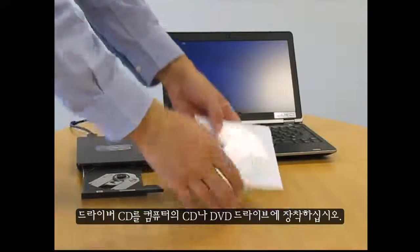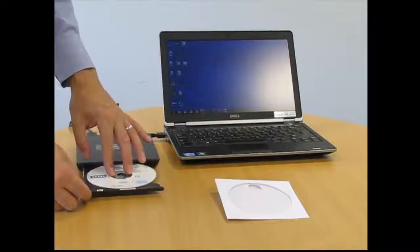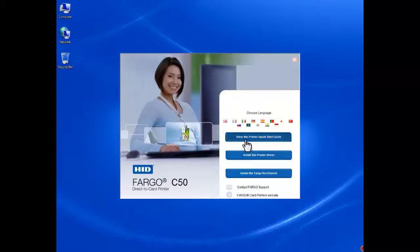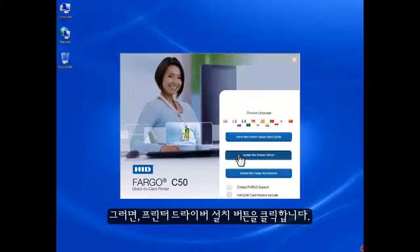Take the driver CD and place it into your computer's CD or DVD drive. Once the setup runs, you have the following three options on your screen: view the printer quick start guide, install the printer driver, and install the Fargo workbench. In this tutorial, we are going to install the printer drivers, so click the install the printer driver button.